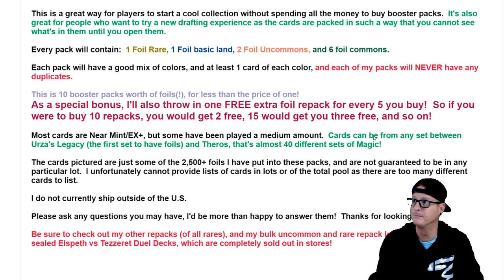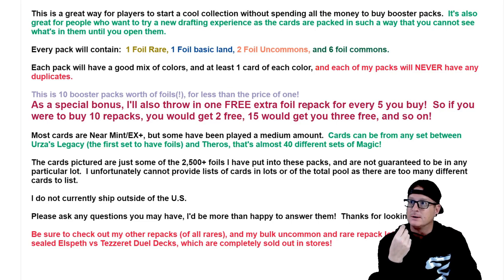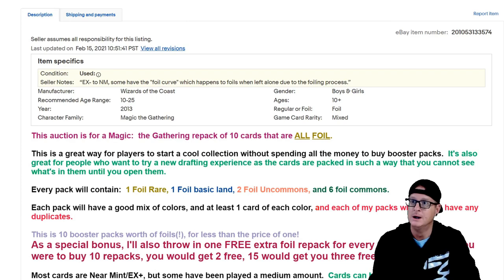Every pack will contain one foil rare, one foil basic land, two foil uncommons, and six foil commons. Each pack will have a good mix of colors with at least one card of each color, and packs will never have any duplicates. We'll see about that. I bought 20 of these — we're going to crack open 20. I'll leave the listing here if you want to read the rest; go ahead and pause and take a look.